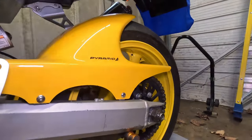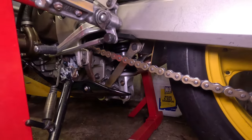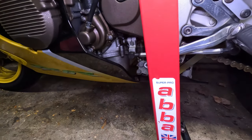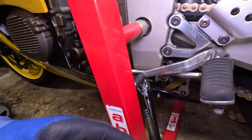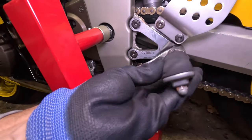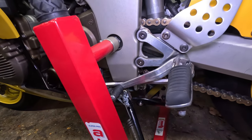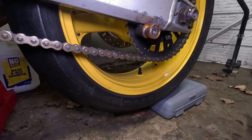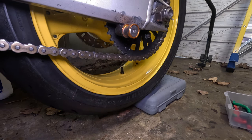Before you do anything, the hardest thing about this job is getting the bike on a decent stand. You cannot have it on a paddock stand because as soon as you take that off, the rear wheel will just fall down. That's why I bought an ABBA superbike stand - it stands in the middle so I can work on the bolts. Some people have said about putting axle stands underneath, but I personally don't like that. You need to find a way to support it, and I would advise using one of these, or wedge something underneath so the wheel will not drop down.